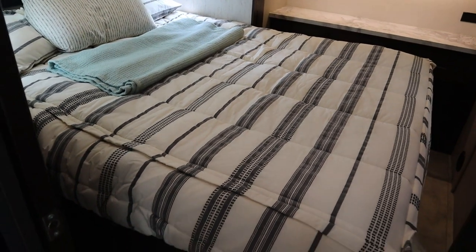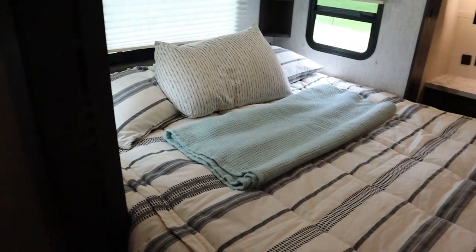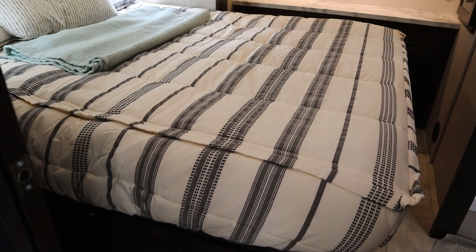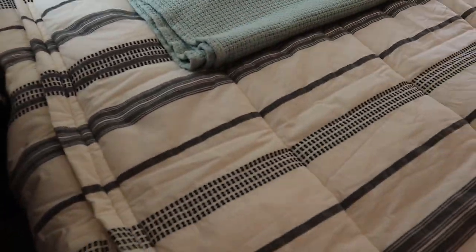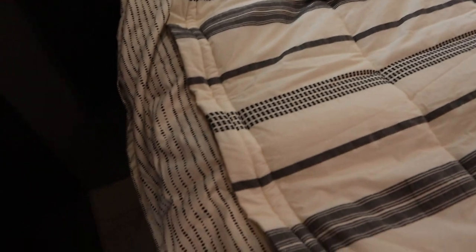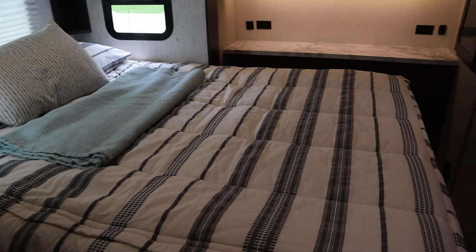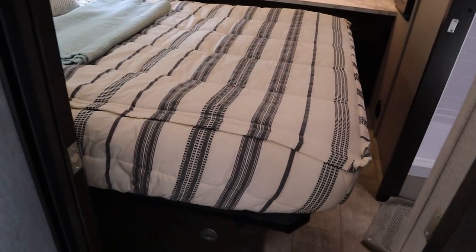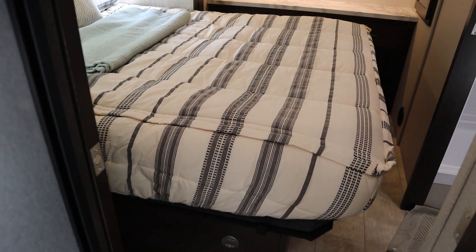One thing Cheryl absolutely hated was how hard it was to make the bed — it's really tough with the mattress up in there. This turned out to be the answer. These are a little spendy, but this bedding is from a place called Beddys — B-E-D-D-Y-S — and for lack of anything better, it's almost like a sleeping bag. It has zippers on the sides; the sheet comes out in here so you have a sheet and a bedspread all made together. It just zips around on both sides and comes with pillowcase shams. One of the best things we did — it also keeps the covers on.